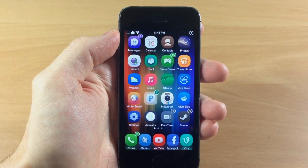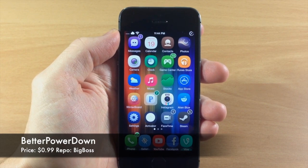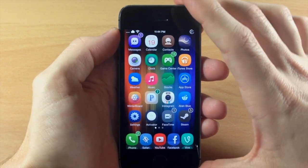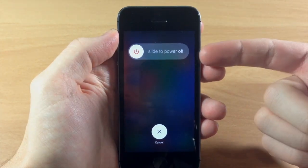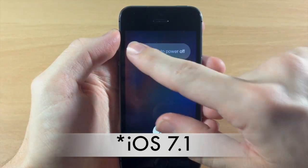What's up guys, this is iTweeks here and today I'm going to be showing you a brand new tweak called Better Power Down. Now this is actually a pretty cool tweak. What it's going to allow you to do is hold down on the power button and it's going to give you that iOS 7 style power down. So that's actually pretty sweet.